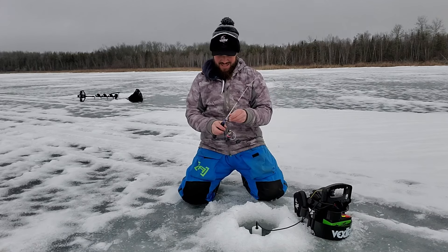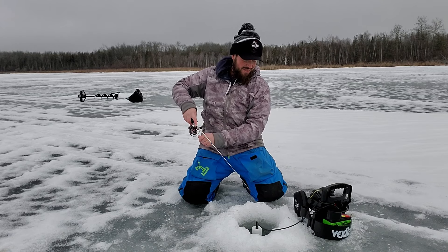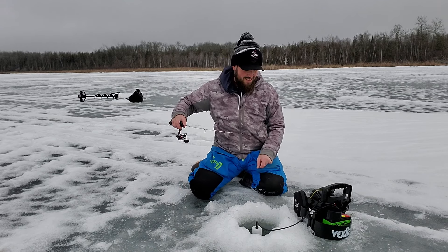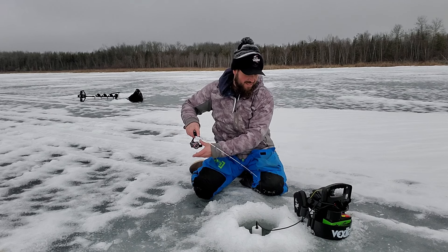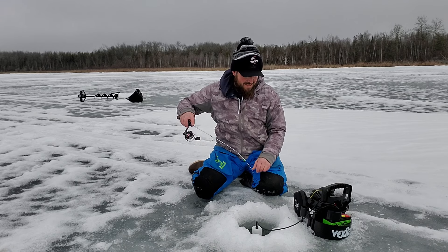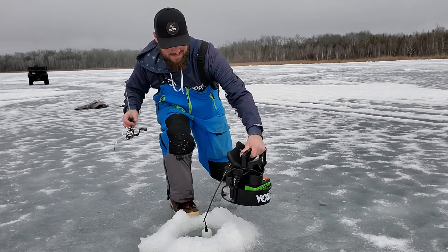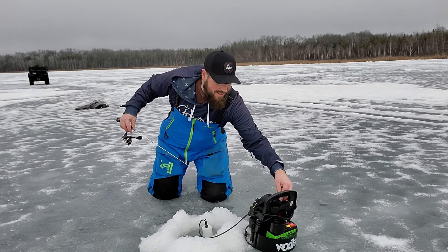I finally got out to these fish corners using forward-facing sonar technology and got them spotted, but they're already moving out of here. I haven't even got the lure down there yet. Hopefully I can get them to stop for a second. They're very spooky. I moved holes and they're stacked down there - all right!